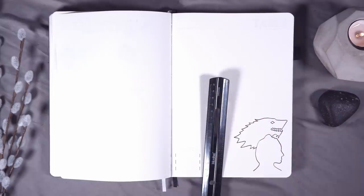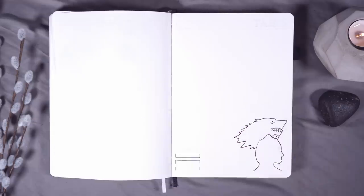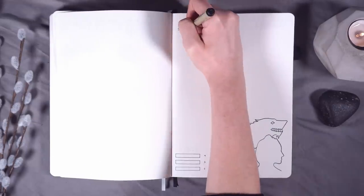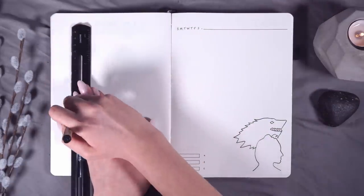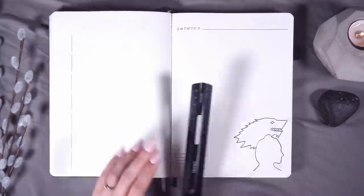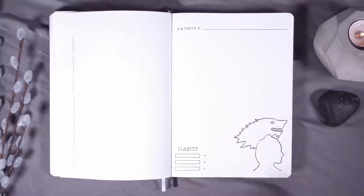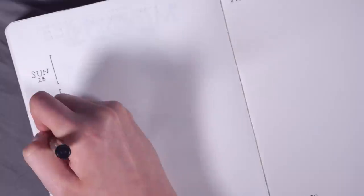Go check that out if you want to learn more about this specific style of weekly. I'm doing this in my typical rolling weekly format with all of the days of the week on the left side, with room to write in events, appointments, and day-specific tasks. The right side of the spread is for tasks that can be completed on any day of the week, or are going to be completed multiple times in the week, and an area for me to track which day or days those tasks were completed.